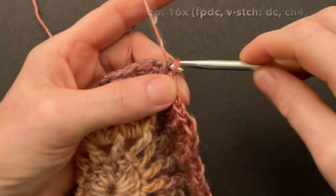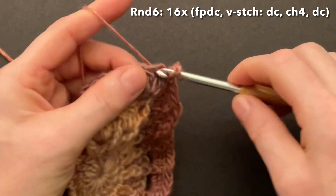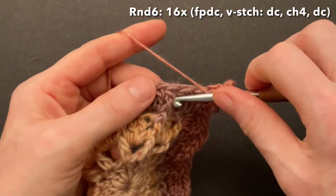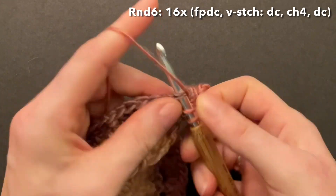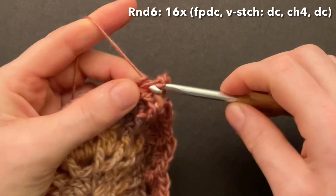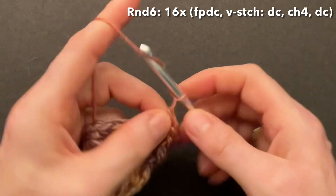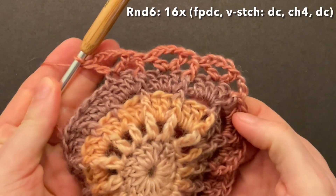Start round six with a chain of three to replace the first front post double crochet. Skip the first double, go into the second double and make a double crochet, chain four, and into the same second double make another double crochet — we have a V-stitch. Skip the third double crochet and make a front post double around the previous front post double. Skip the next double crochet, make a double into the second double, chain four, and again make a double into the second double for the V-stitch. Skip the third double, front post double around the previous front post double. Repeat that sequence until you have those little V-stitches 16 times.